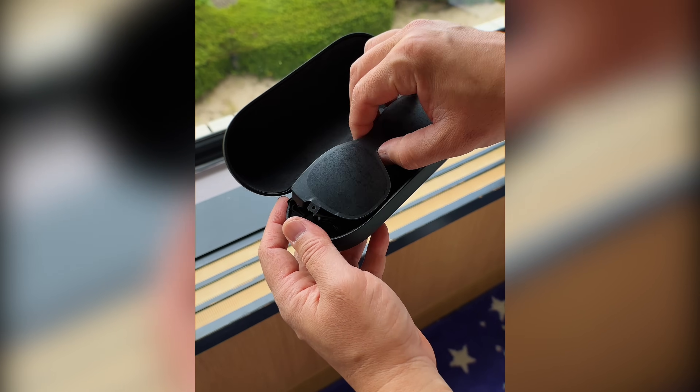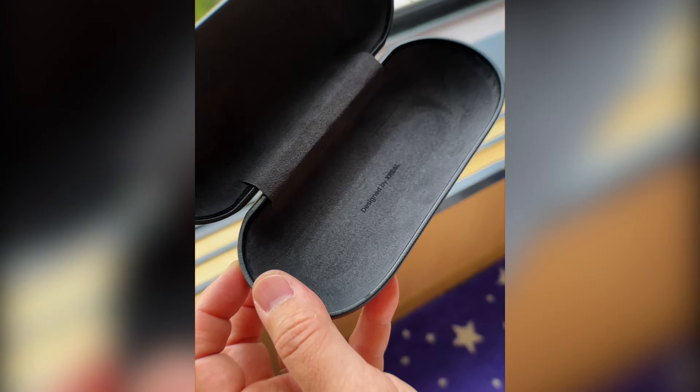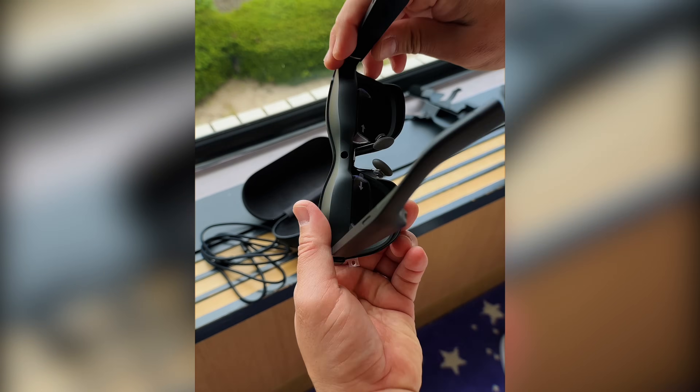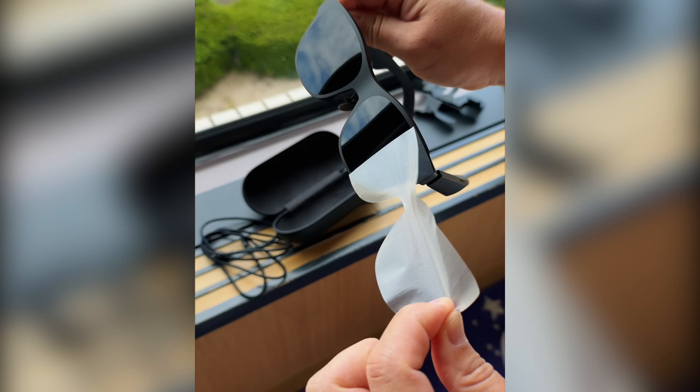When you take the glasses out of the case you'll notice it has a nice soft lining, which is very nice. You also get the USB-C cable needed to power the glasses because, just like the original, this does not have a built-in battery — making it less bulky and lighter for your face, which I think is a major win when wearing these out in public.